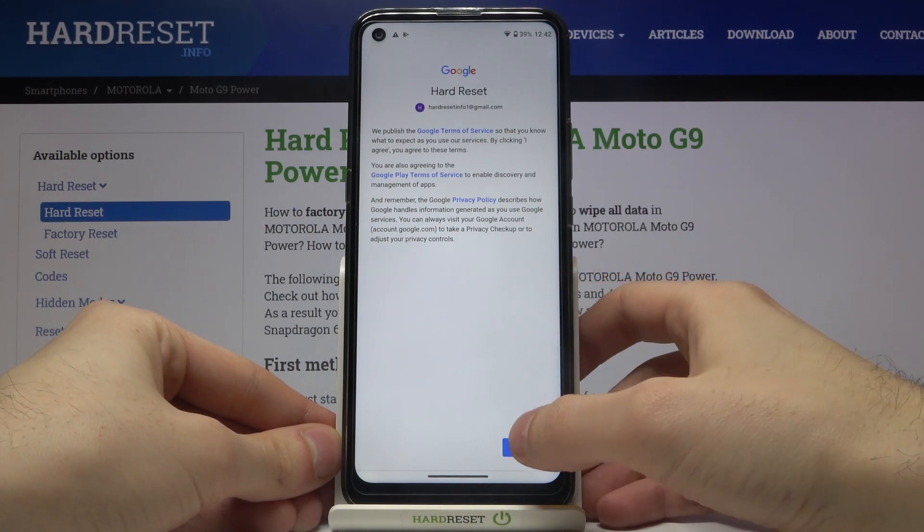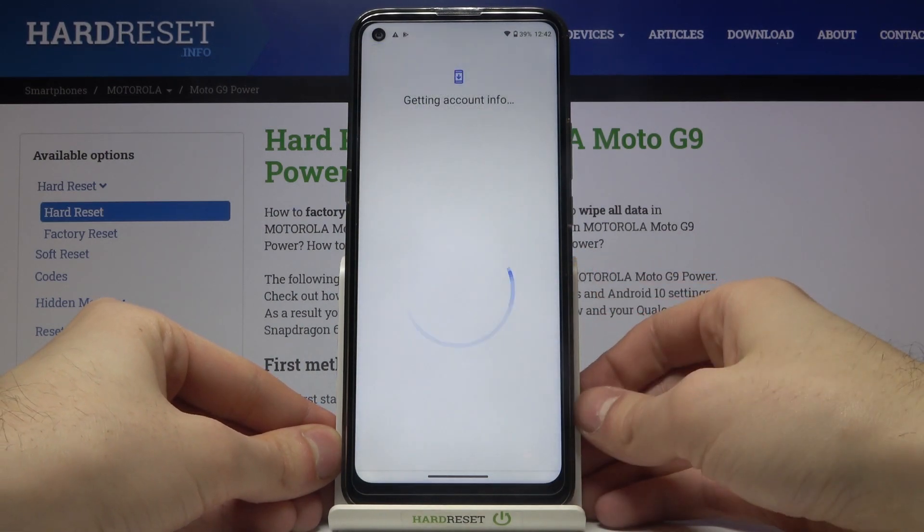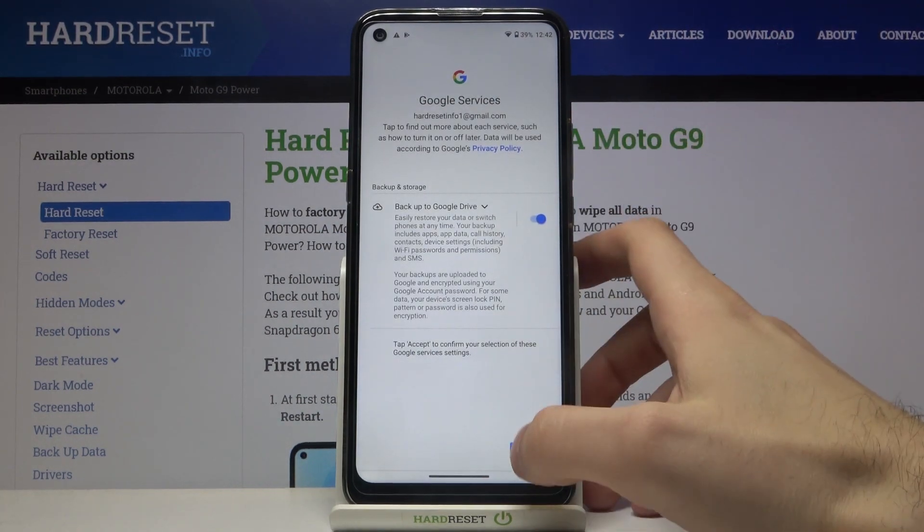Next you have to agree with Google's terms of service and privacy policy, and for the last thing, tap accept here.